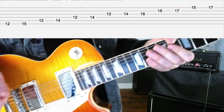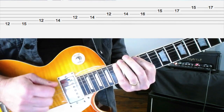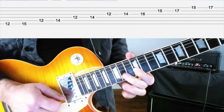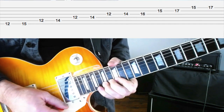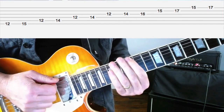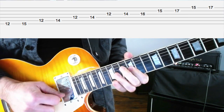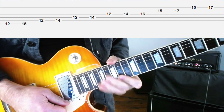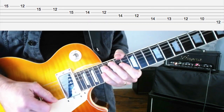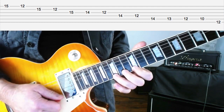We're using a part of this common minor pentatonic sliding pattern here. If you haven't seen that one before, check out the on-screen tab and follow along. And we're also using this E blues scale pattern. I'm going to play down this one — again, if you haven't seen it, follow along on the tab and learn the pattern.